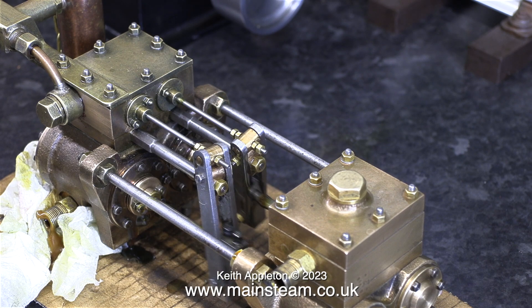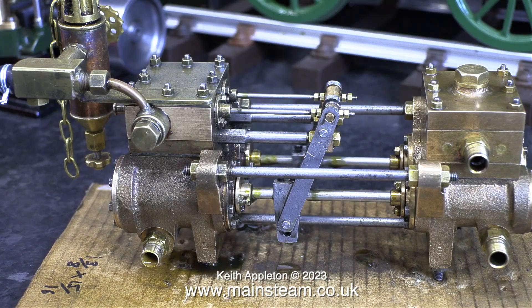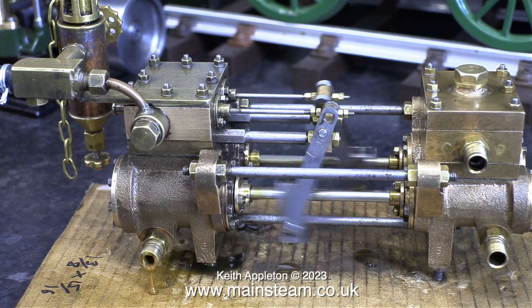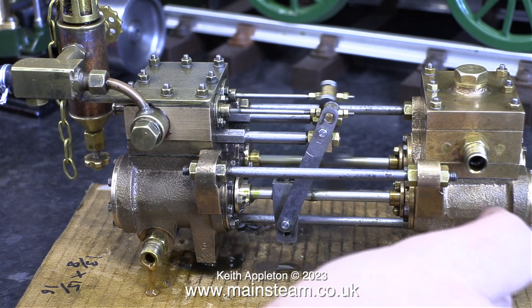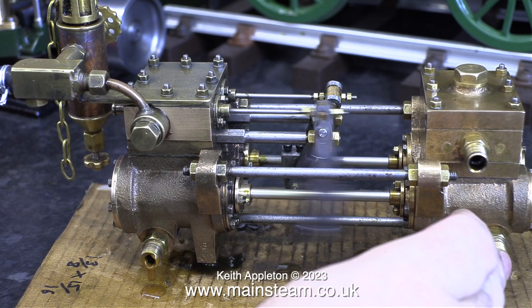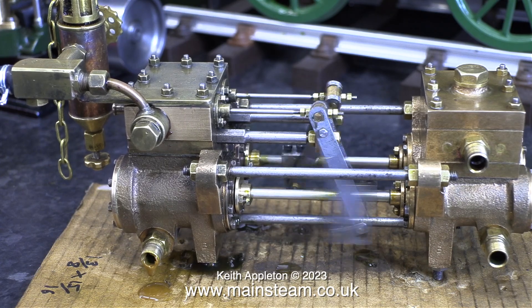Before any viewers write in — I am fully aware that there is a brass nut missing off the end of the valve rod. It fell on the floor but now I've found it and I'm fitting it. The timing is currently not set correctly and there is another problem that I will go into in the next episode. But I'm nearly there now. I think this pump is going to run very well once I've made one or two adjustments. Not to mention that at this stage the pump was only working in single acting mode — more about that in the next episode too.